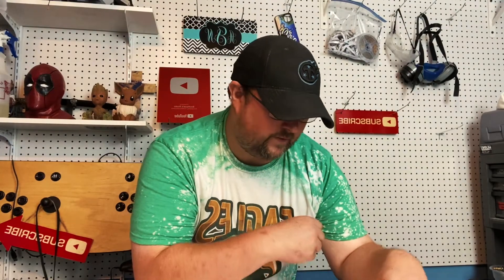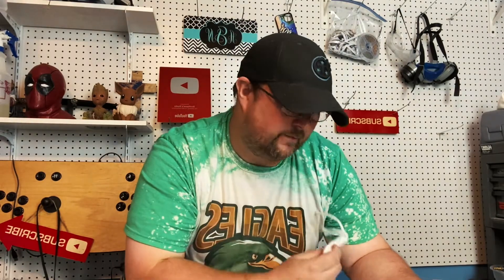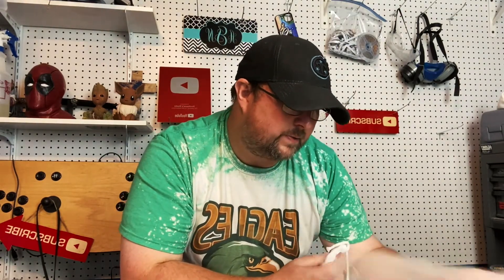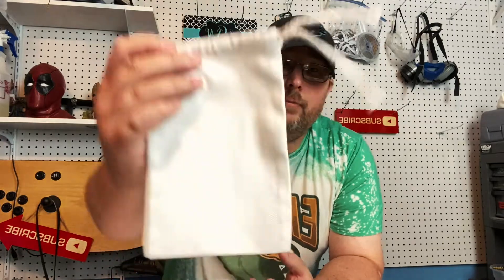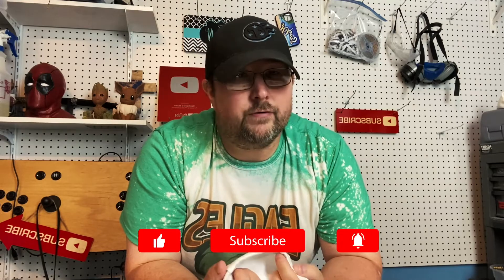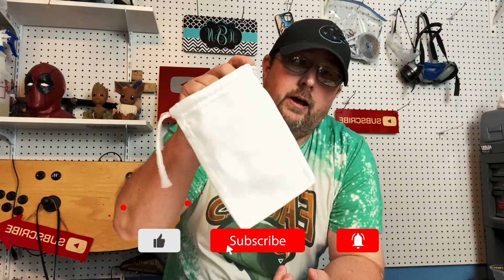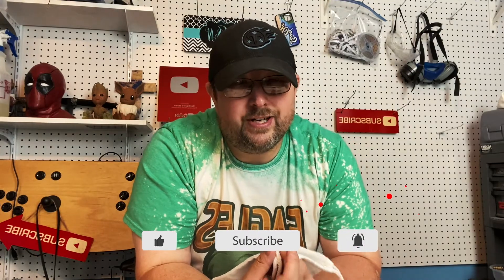Howdy fellow sublimation peeps. In today's video we're going to be printing on a sublimation face mask bag, but I have a different idea for it. This particular one comes from Heat Transfer Warehouse — I'll drop a link in the description below. It's just a simple polyester bag. I'm actually gonna use it to put my lapel microphones and stuff in. It's gonna be a cool little Southpaw Studios microphone bag. Without further ado, let's go ahead and jump into it.